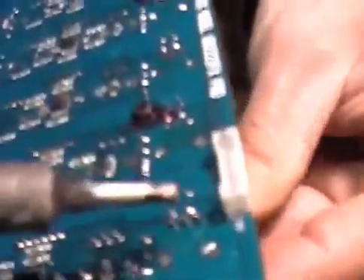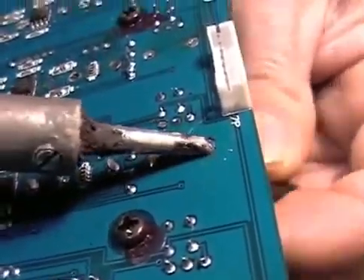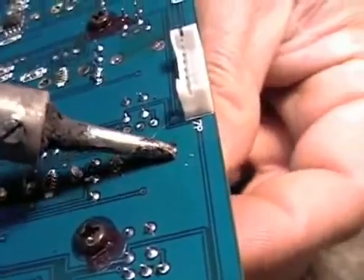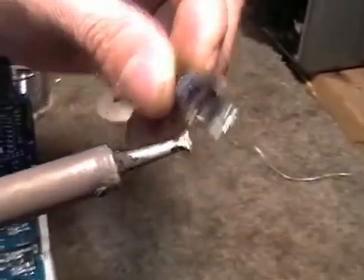We have it rocked off the two holders. Back and forth, back and forth — and there it comes. Clean off the tabs a little bit.